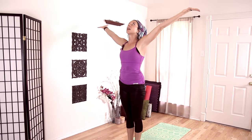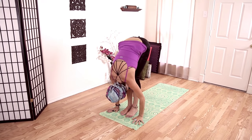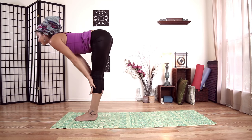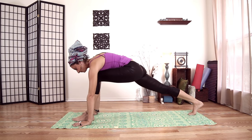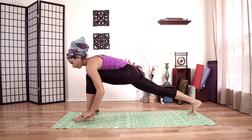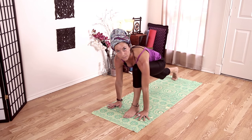Inhale, look up, hands up. Exhale, fold forward. Drop your neck. Inhale, halfway lift, hands to shins. Exhale, plant your hands. Step back with your right foot. Left knee over left ankle, up on the toes of my back foot, back foot as strong and straight as I can get it.